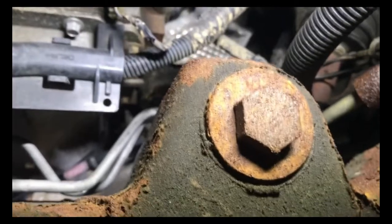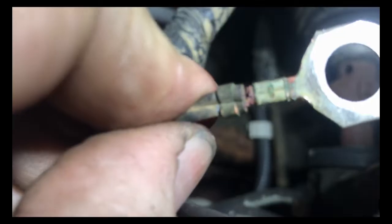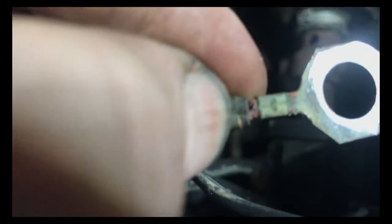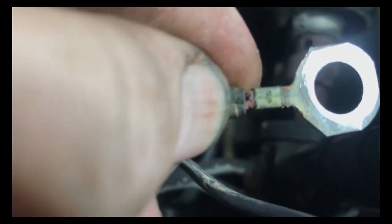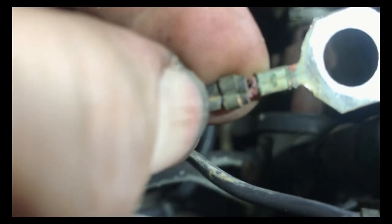I decided to come underneath the car. I took off what I call the rat catcher cover in front — I don't know how many times I've taken this thing off and a rat or a dead bird has fallen out. If you notice right there, the top one right where my thumb is is broken. So I'm going to go ahead and cut it off, put a new end on, and see if that takes care of the problem. I bet it will.